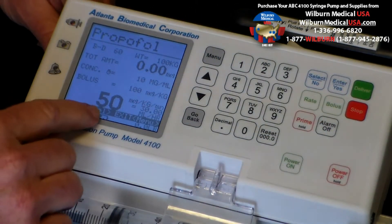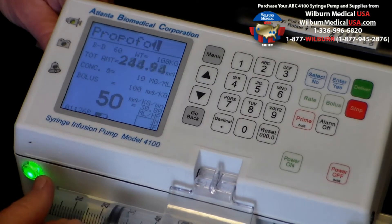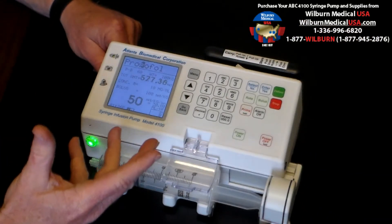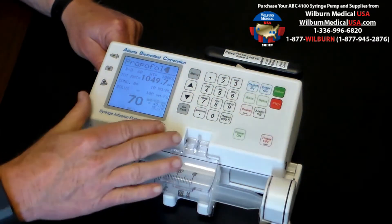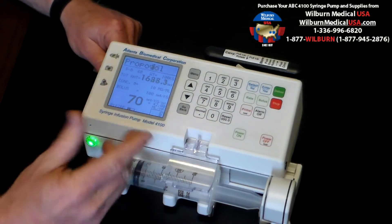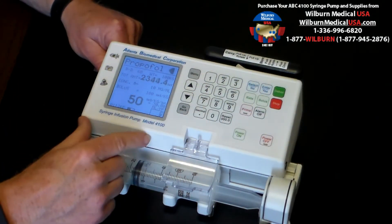It's now saying start by pressing the deliver button. It's pumping away. Now what if you get going with a patient and you want to increase that rate? Anytime you want to change the rate, simply press the rate button, input the new rate, and press the enter button. It's now pumping at 70 micrograms per kilogram per minute. Let's say you want to decrease it — rate, 50 for example, and enter. It's decreased that rate.